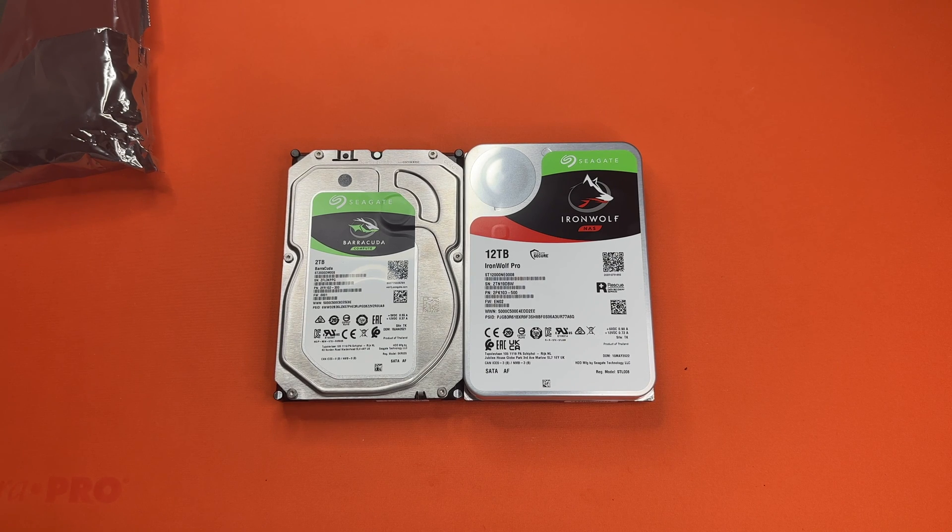And with that, I do believe that is the end of our Iron Wolf hard drive unboxing by Seagate. Let us know down in the comments if there's anything else you would like us to unbox, and we will catch you guys next time.